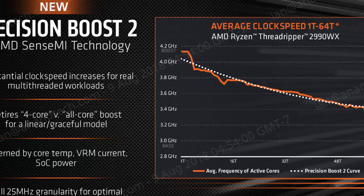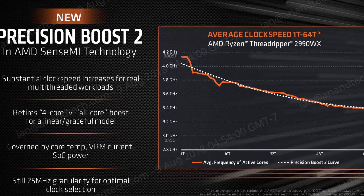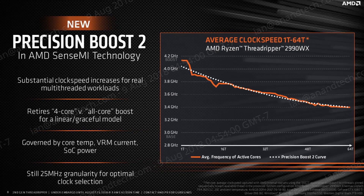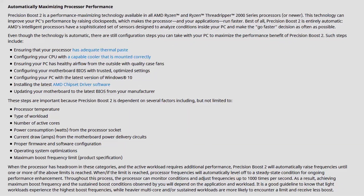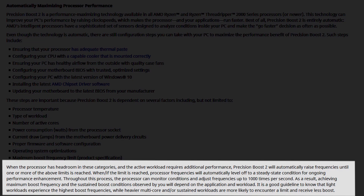As a first step, we'll enable Precision Boost Overdrive to benefit from AMD's most aggressive performance configuration. Precision Boost Overdrive aims to maximize performance when your system is equipped with extra cooling capacity and adequate components. Performance is determined by factors such as CPU temperature, type of workload, number of active cores, power consumption, current draw, and so on. When the processor has additional headroom, Precision Boost Overdrive will automatically raise frequencies.